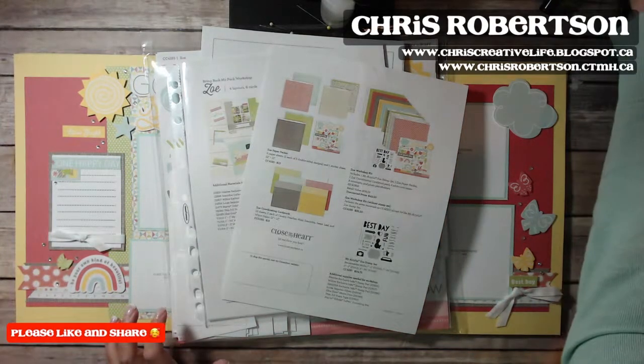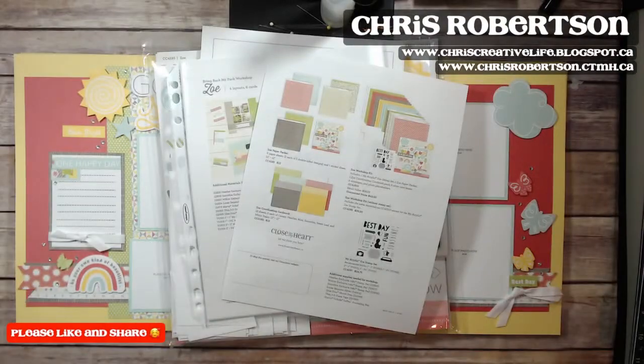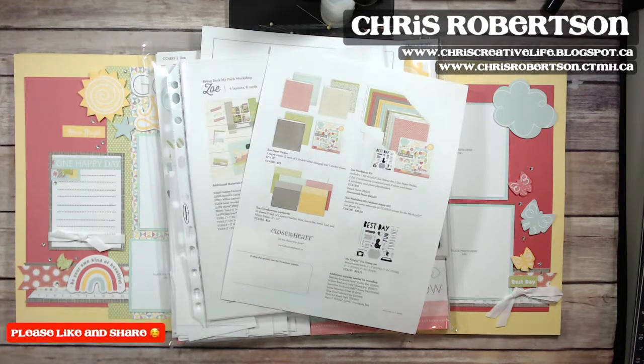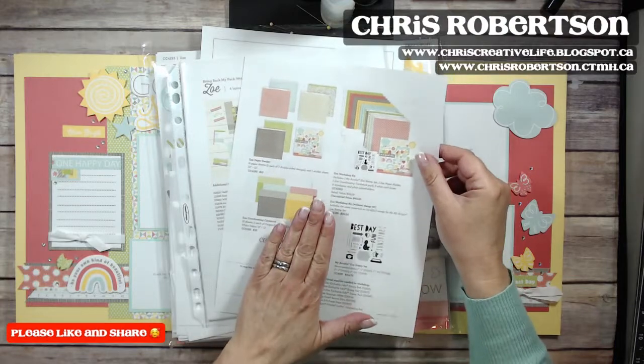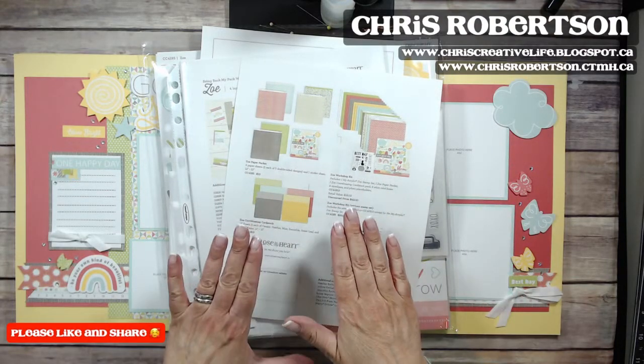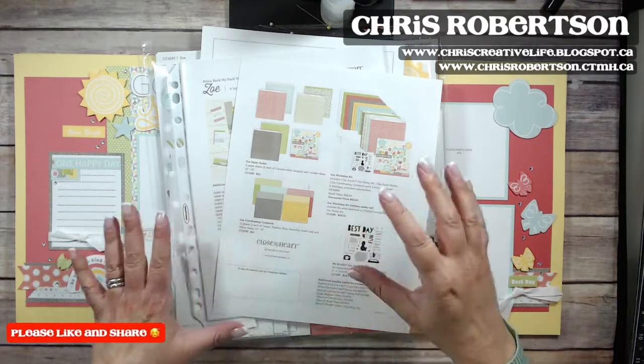Okay, let me get the lighting sorted out — hopefully that's better. So here are the selections of things that you can order for the Zoe Bring Back the Pack.